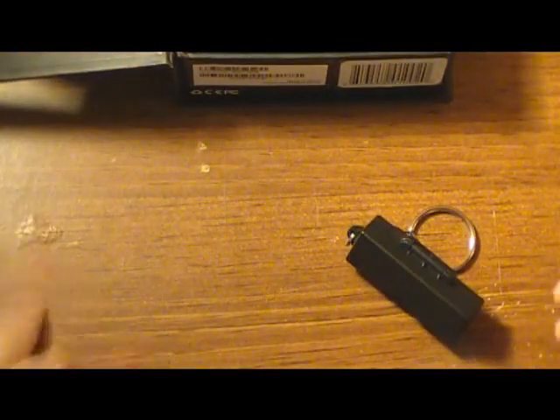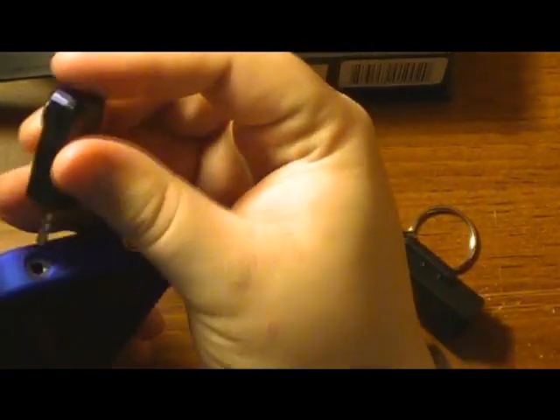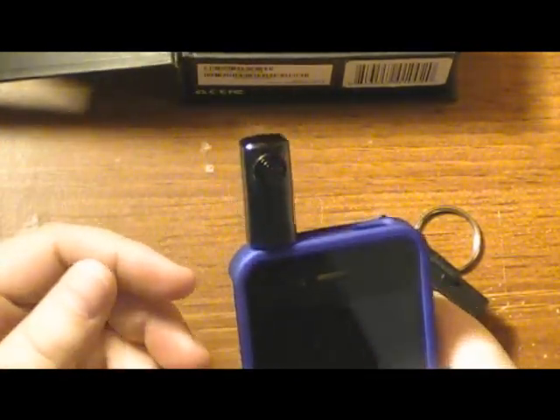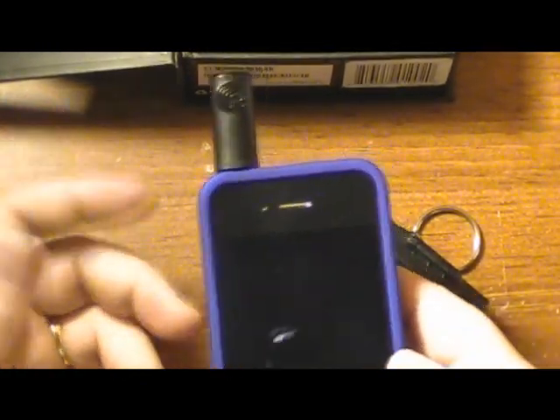So let me grab my iPhone for you guys. Basically, you just plug this into the top — it's got a 3.5 millimeter jack — and it's got your infrared emitter on top. You just use it on your phone as a remote control, or on your iPad or iPod Touch. Pretty straightforward.